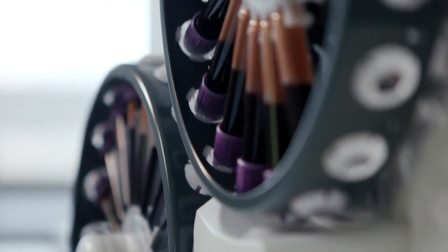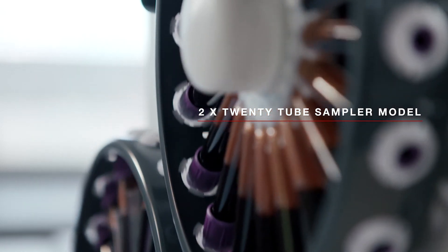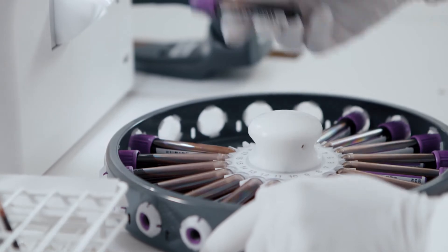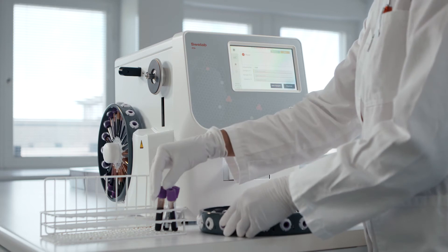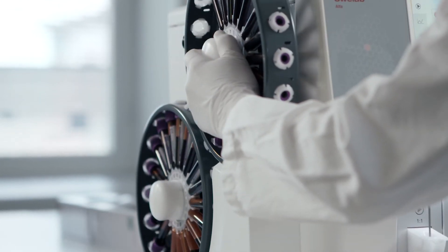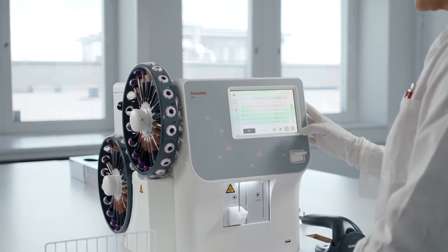For labs with higher than average test volumes, SphereLab Alpha Plus is also available as a 20-tube sampler model, giving true walk-away capability. Other suppliers may offer a similar sampler, but it often means buying larger, more expensive equipment that also costs more to run. Whatever the sampling method, you'll see the results on a full color touchscreen in just about one minute.